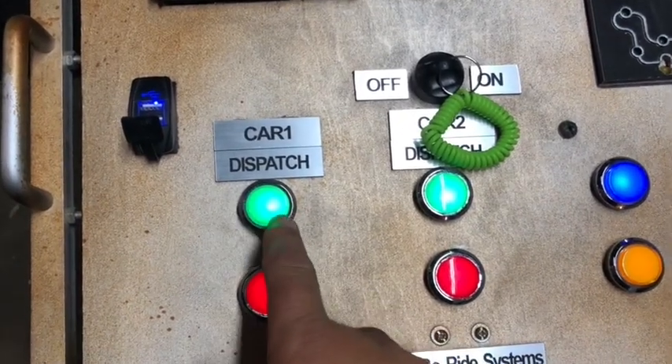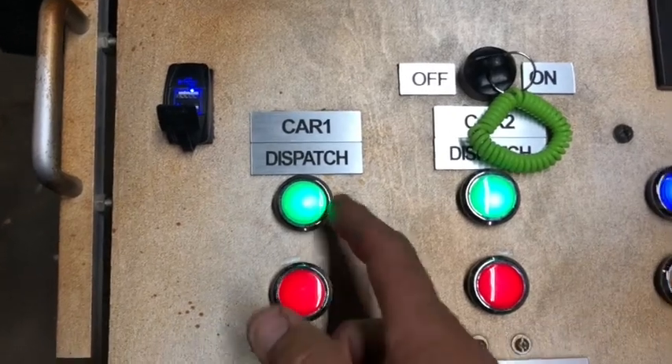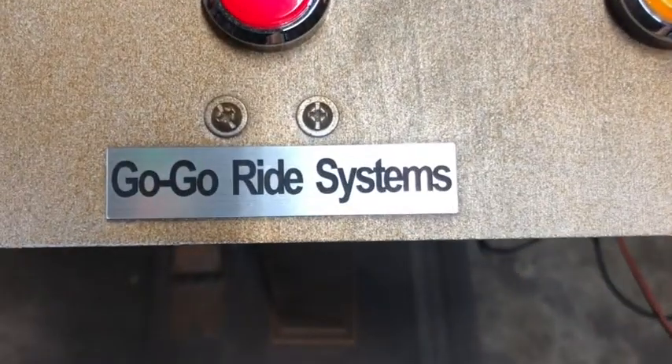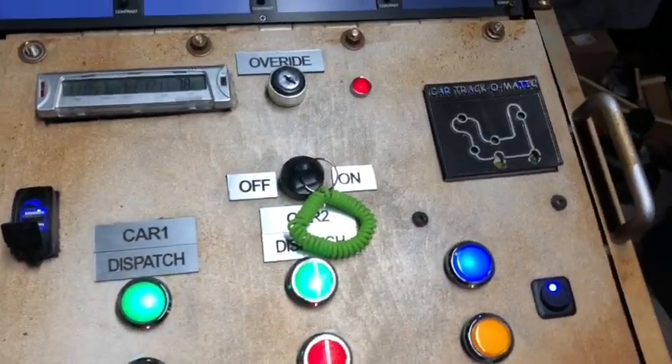As far as these right here, these are actually just light-up arcade buttons you can buy — they're really cheap online. I just got the light-up ones because I thought they looked fancier. This whole system I have set up, I aptly named it the Go-Go Ride System, because I made my ride vehicles out of Go-Go mobility scooters.